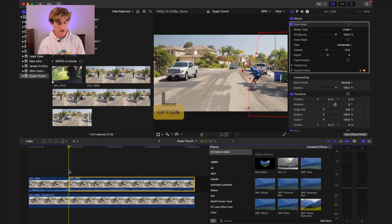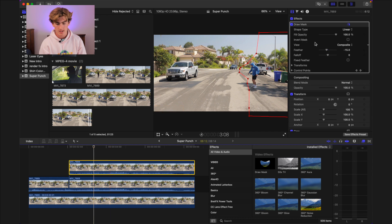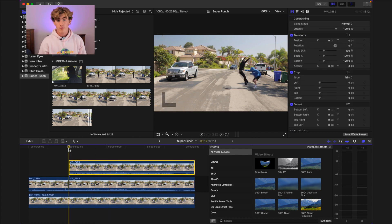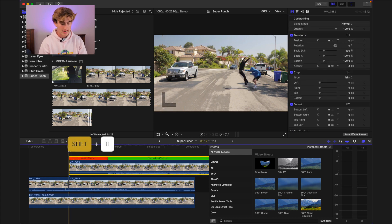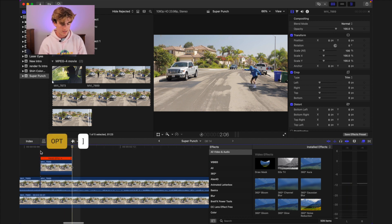Next, duplicate the shot by holding Option and clicking and dragging above it. Delete the Draw Mask on that top clip. Go to the first frame of this top clip and hit Shift H to create a hold. Now go forward about 4 or 5 frames and hit Option Right Bracket to cut the clip there. Now reapply the Draw Mask and create a precise cutout of the victim as he's flying through the air.